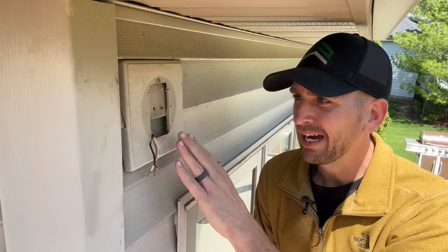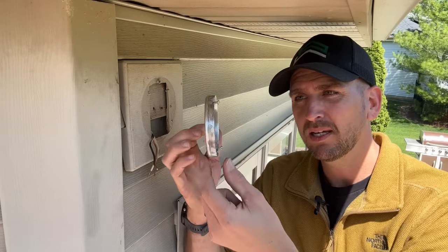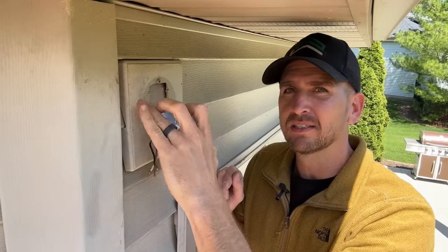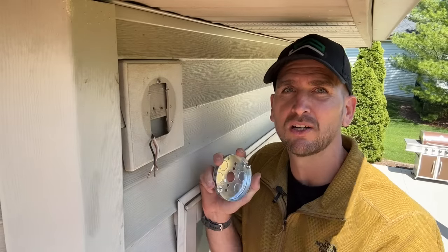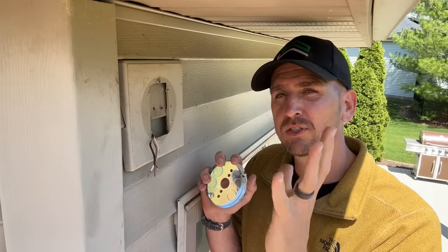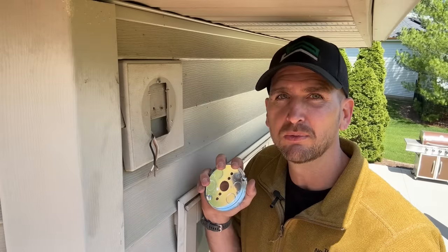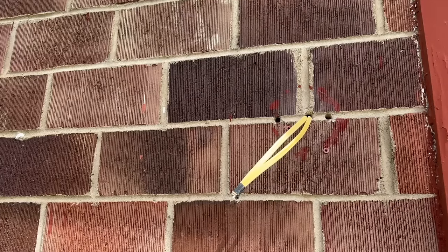For this job, how are we going to get a junction box in here? The option I'm going with is called a pancake box, which is five-eighths of an inch thick and four inches in diameter. I'm going to cut out this vinyl block slightly so I can inset the pancake box and secure it to the sheathing on the outside of my home. Hopefully that gets me close to flush with the outside surface so the new U5 security light and camera makes a good seal with the vinyl mounting block.